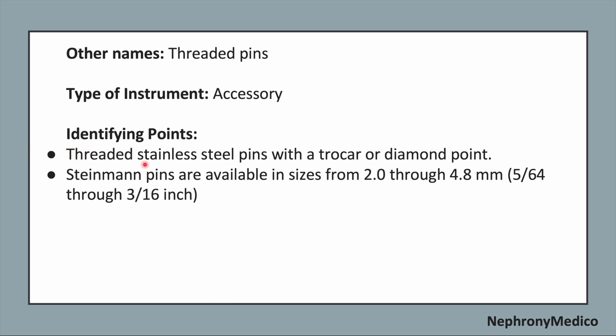Now, identifying points. The threaded stainless steel pins have a trocar or diamond point. The stainless steel pins are available in sizes from 2.0 through 4.8 mm.